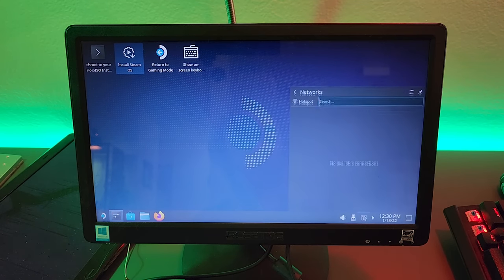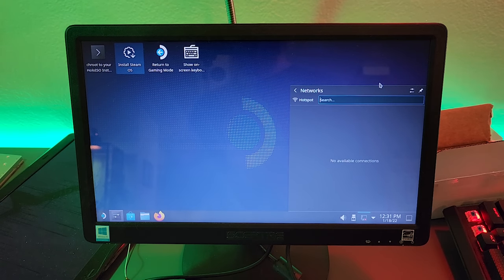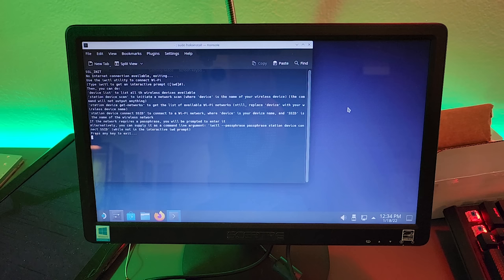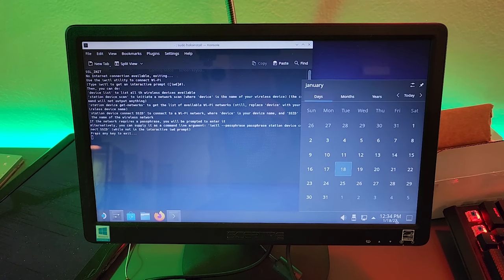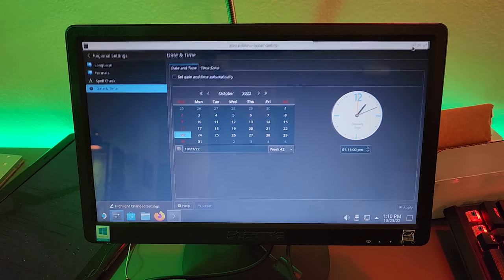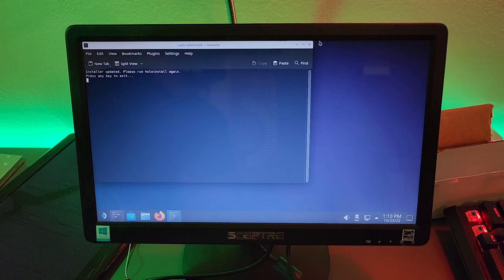I forgot you have to be connected to the internet to run this. Do we have any Wi-Fi? Not a chance. Let me plug in that USB Wi-Fi adapter — it does not seem to be working. I may be able to hook it up to Ethernet. We are hooked up to an incredibly poorly performing Ethernet network connection — I'd be surprised if we got even 20 megabits, but it should be enough to run the installer. It still says no internet, but the date is all wrong — maybe that's it. Okay, it's updating. Installer is updated.